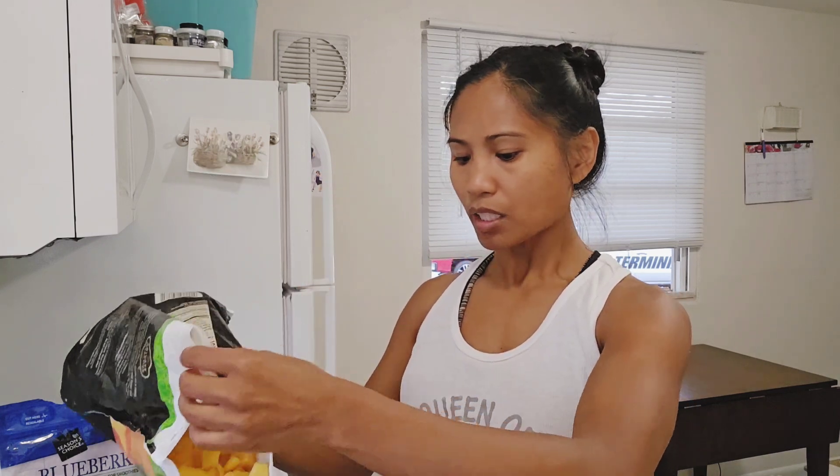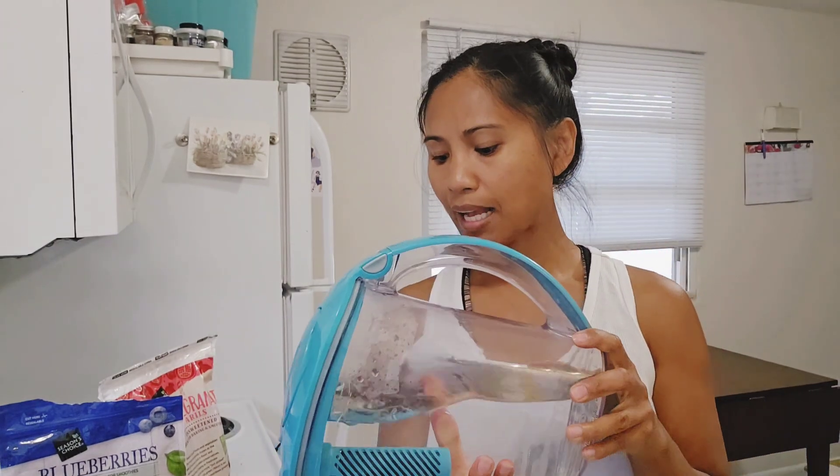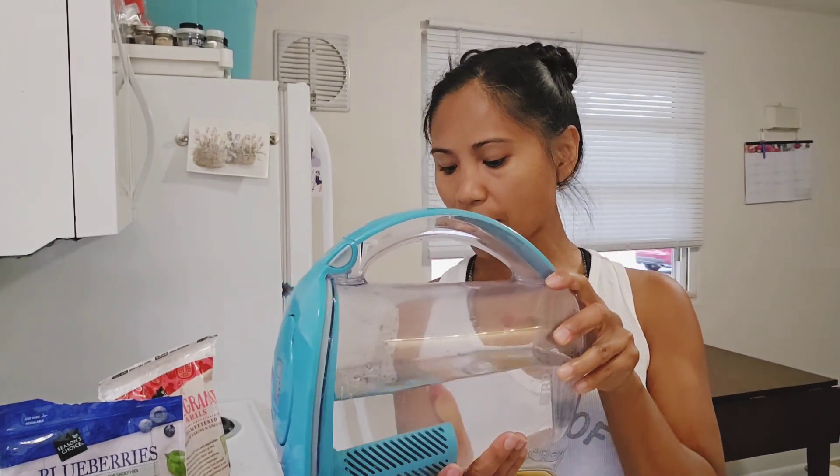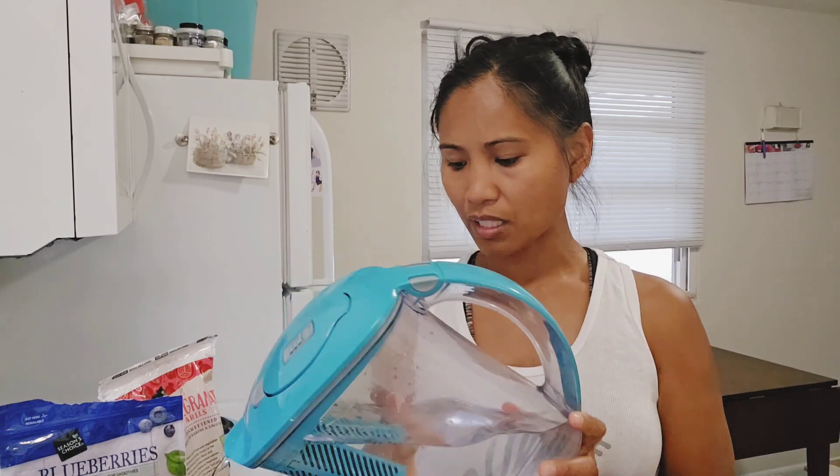Every single time I make my smoothie it's always different — it's not always the same exact thing. Sometimes I'll add different things to it. It's really what I have in the kitchen, and it's not something you should think too hard about. It's just toss and go. You don't want to be wondering how to put it together or whether you have everything you need. Generally, you're going to get all the nutrients you need based on how you eat daily — as long as you're eating well, you'll provide your muscles and body with the right stuff.